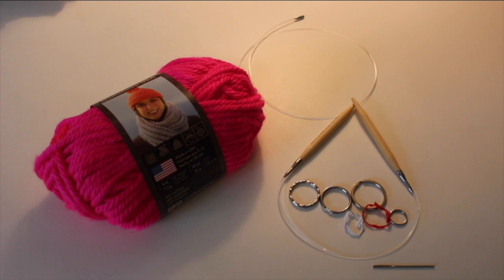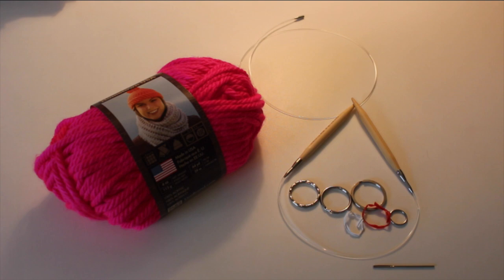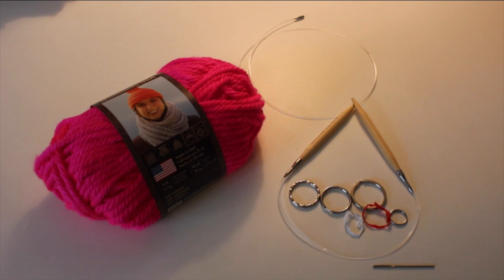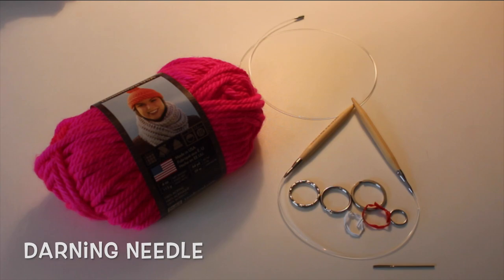To make this cupcake hat, you're going to need some yarn. I'm using Lion Brand's Hometown USA in hot pink — it's super bulky size 6. I'm using US size 11 circular needles, and when you start decreasing you'll need double pointed needles or a larger cable for the magic loop method. You'll also need stitch markers — I made my own with key rings and twisty ties — and a needle to weave in your ends.